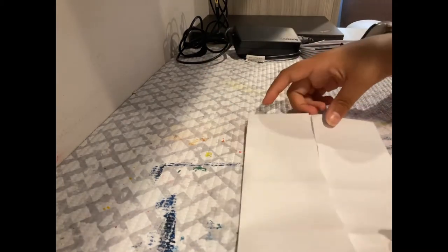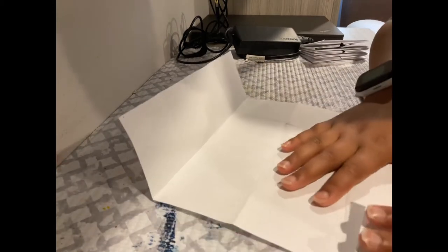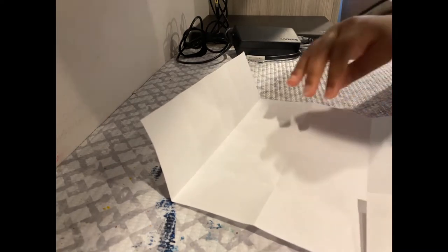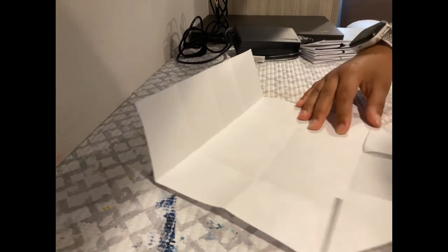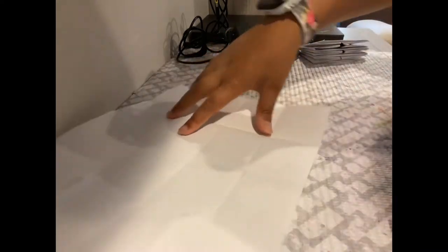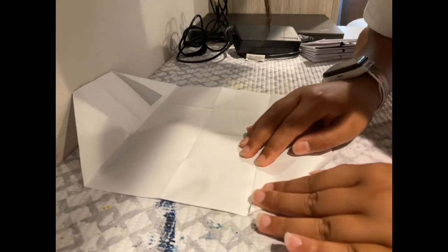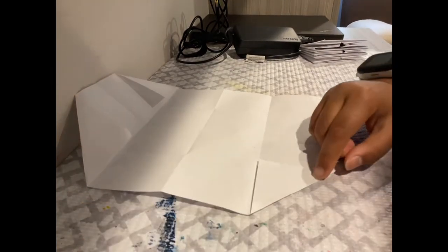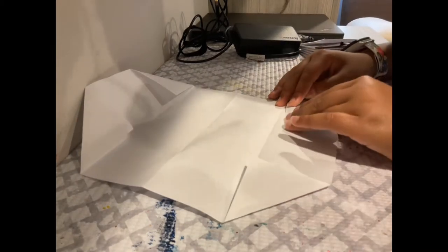Now you have your grid. What you want to do is take your corner and fold it like this, and fold it like this onto that one. Do the same for the other side. Then you fold along the grid line — you can see you fold your paper like this on that grid line.